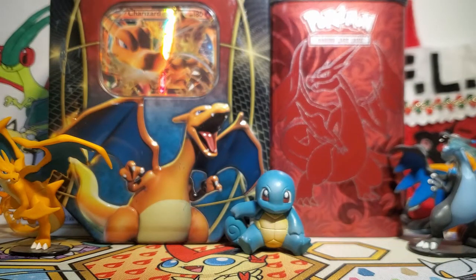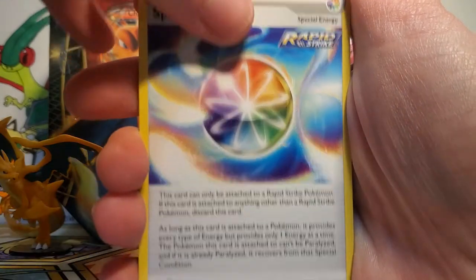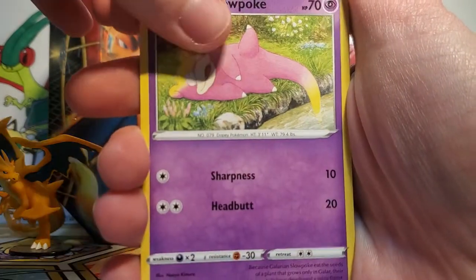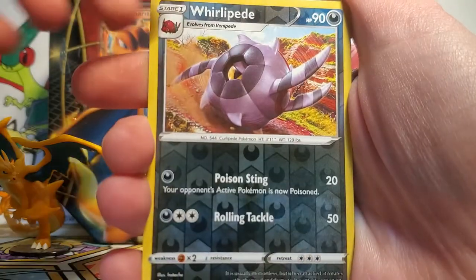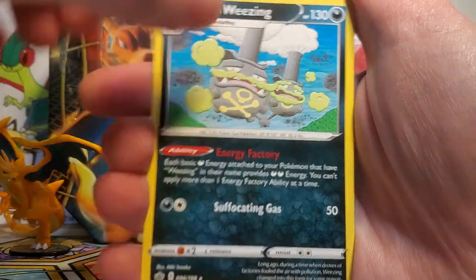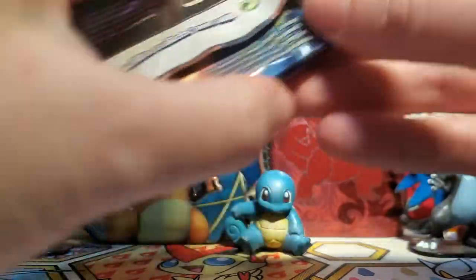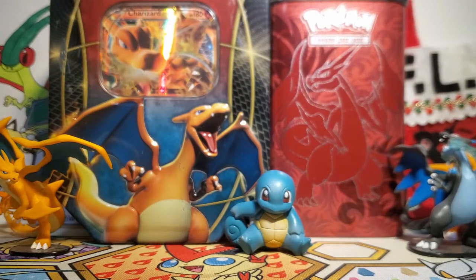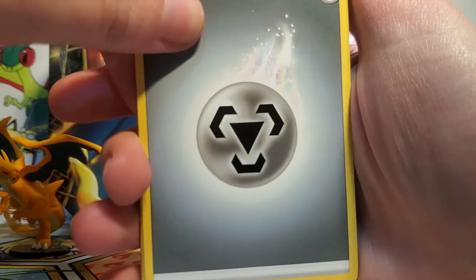We're onto our Chilling Reign pack next. I really do enjoy opening up Chilling Reign — it's too bad it's kind of hard to find and people are annoyed by it at this point. We've got a Dynatree Hill, a Spiral Energy, Peony, Galarian Slowpoke, Weedle, Clobbopus, Mareep, Rolycoly, a Whirlipede Reverse, and then our rare is a Galarian Weezing non-holo. I think it's funny that there's a Galarian Weezing smokestack in Legends: Arceus Jubilife Village — it feels kind of strange to see a newer Galar Pokémon in there. But I think the idea is that the Professor is from Galar. I don't know, maybe I'm reading too much into that.